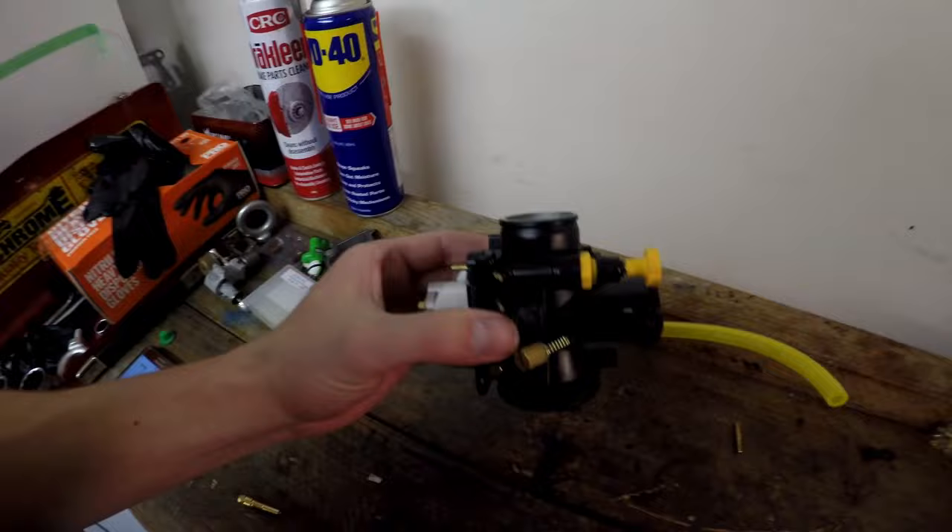What's up guys, it's Logan here from the Motorcycle Forge and today we're going to go over some fundamentals of how a carburetor works and how to set them up. Contrary to popular belief, you don't actually have to be a wizard to understand how a carburetor works, so just follow this video and you'll be a wizard like me.